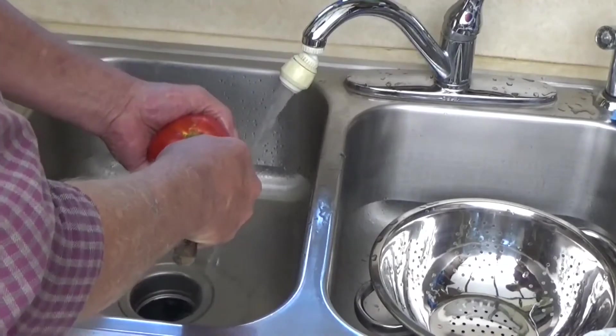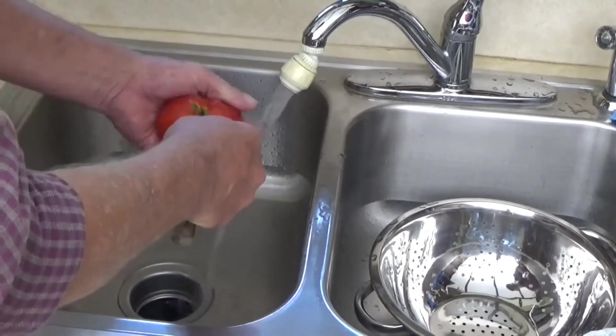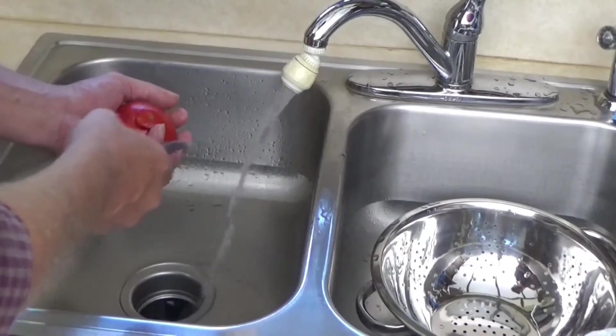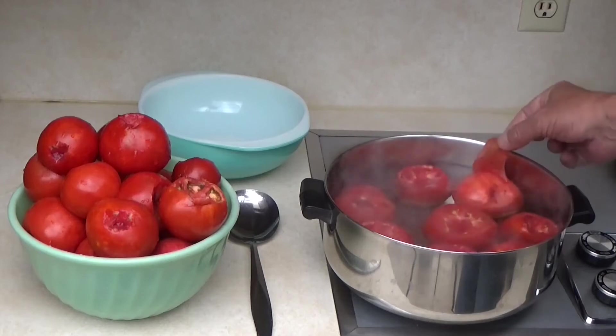Take any bad spots out and remove the core — just cut at an angle and it comes right out. Then we put them in a pan of boiling water so the skin breaks away.